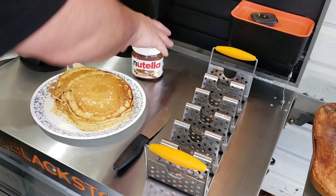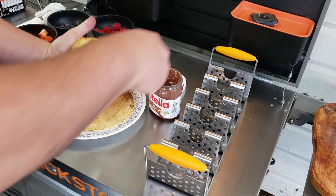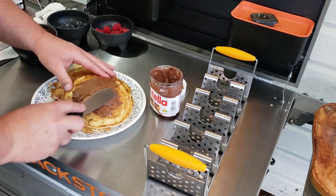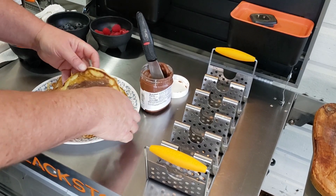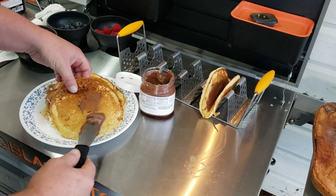The bananas are sitting over there just doing their thing in that nice brown sugar buttery sauce. Now what we're gonna do to these pancakes is put some Nutella on them. Just take it and spread some on here — make it as thick as you want. Then we're just gonna lay them in the taco rack like that right there.